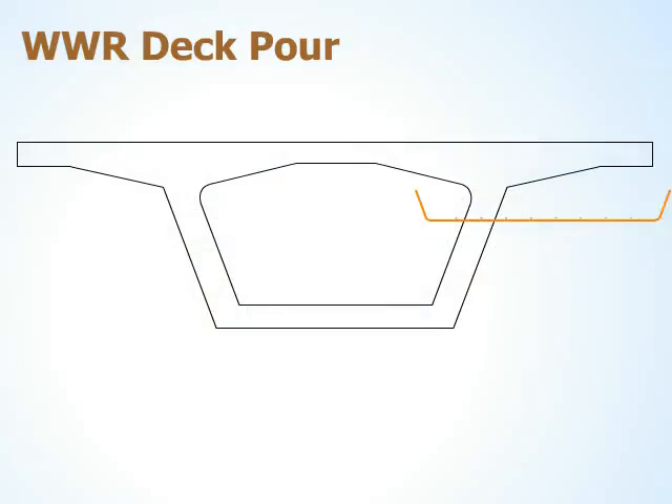The bottom steel of the lower box section is placed first. Next, the outside diagonal wall steel is placed. This sheet provides vertical and horizontal reinforcement.